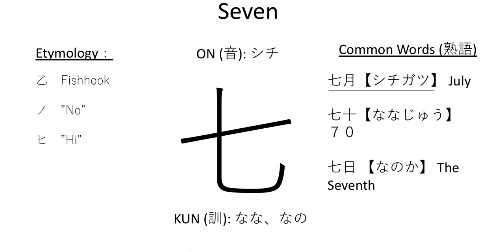For example, nanajuu is 70. Shichiju — I've heard people say that, but it's technically incorrect, if you want to be prescriptive, which I tend not to be. Nanajuu, nanajuuichi, nanajuuni is the 70s, and nanajuudai would be someone in their 70s. Then we have nanoka, which is the seventh day of the month. So if your birthday is on July 7th, you would say shichigatsu no nanoka wa tanjoubi desu.